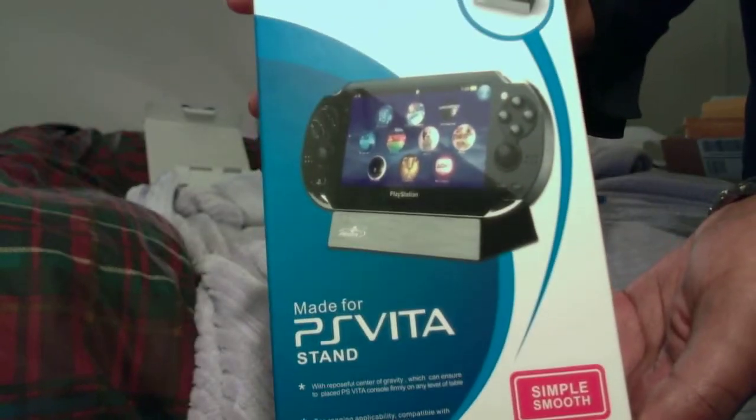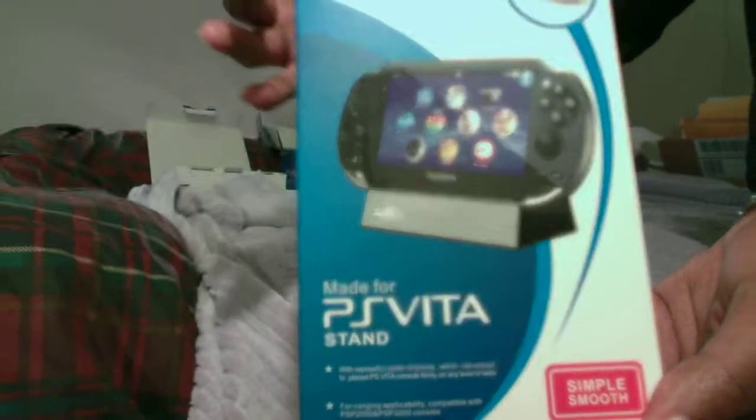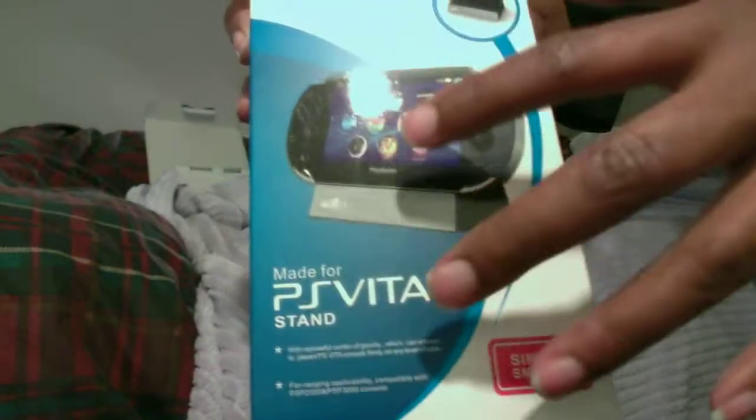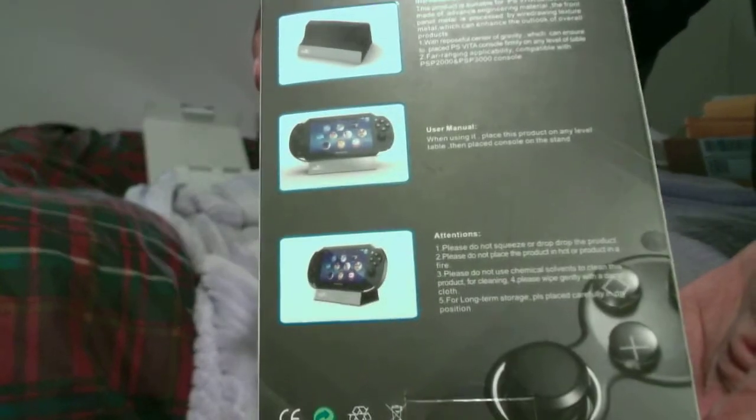This right here is not the charge cradle that you would get that charges the PS Vita. This is actually just a stand. So this is a stand alone. This is like a massive unboxing of accessories, guys.